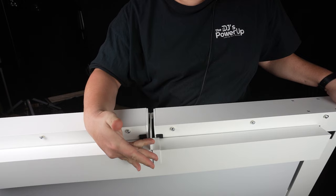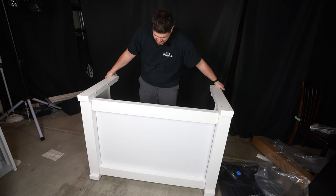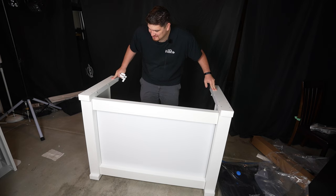So I'm ready to set it up. I simply remove this clip — which is what keeps it together during transport — set it down where I want it, and fold out these sides. First impression: this thing is extremely stable. It does not wobble at all.